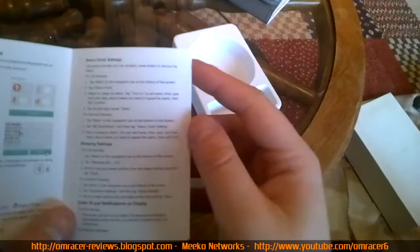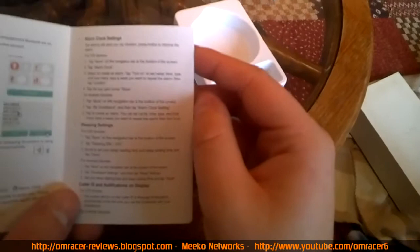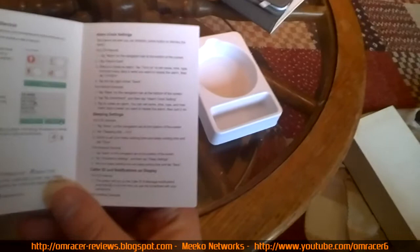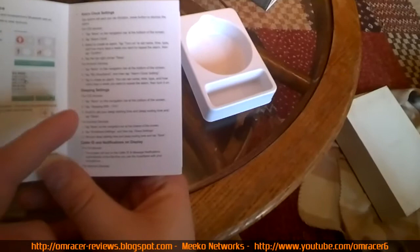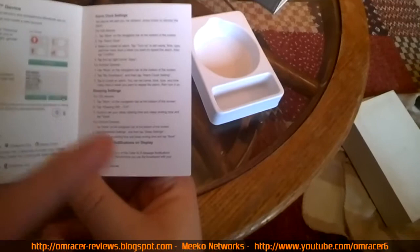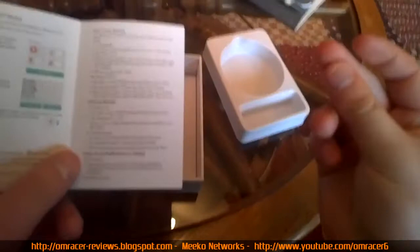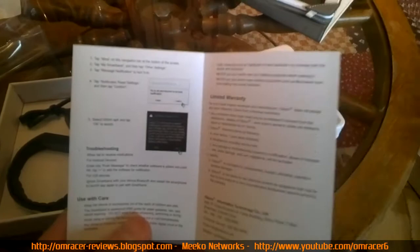For alarm clock settings you can have it buzz on your wrist. On the iOS app, go to more alarm clock, tap turn on, tap the right corner and save. Then tap more on the smart band, tap 'my smart band', and tap alarm clock settings to create the alarm. Sleep settings let you record when you go to sleep. Caller ID means when someone calls your phone it will alert you on the band.